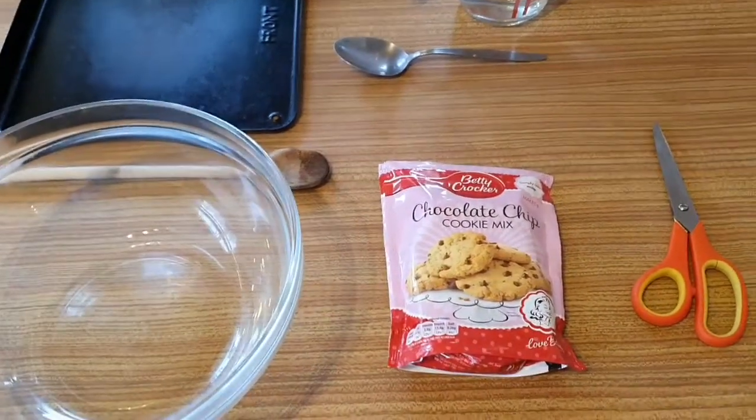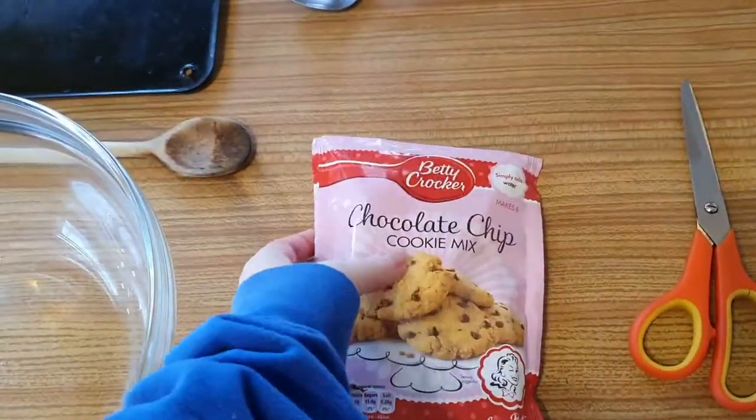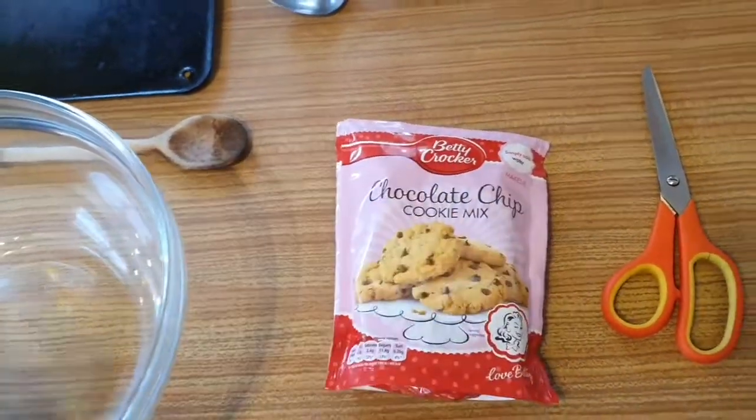Hello YouTube, welcome to my channel Anne at Bella. Today I am going to be using this Betty Crocker chocolate chip cookie mix and see if it works.